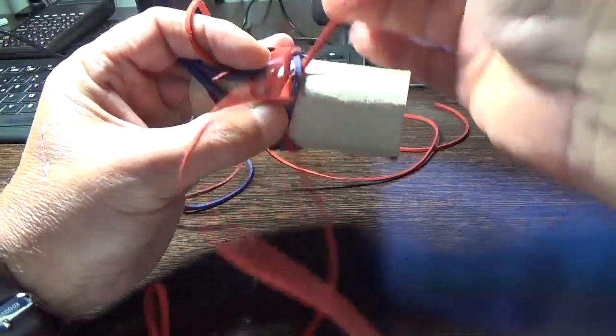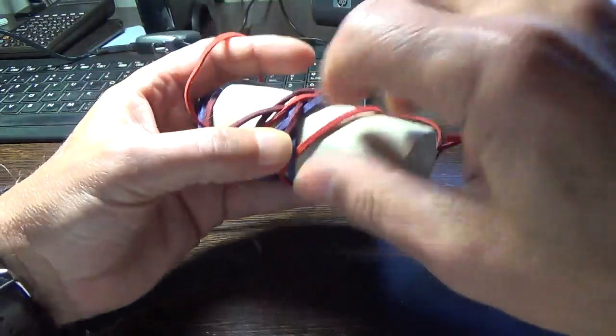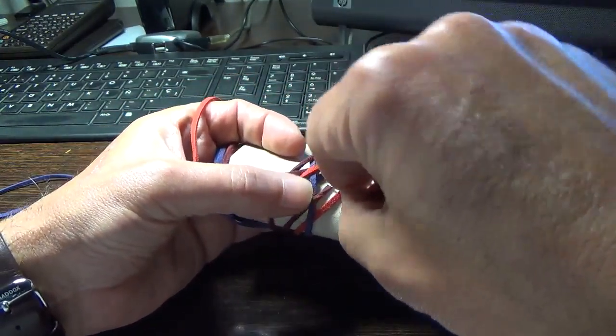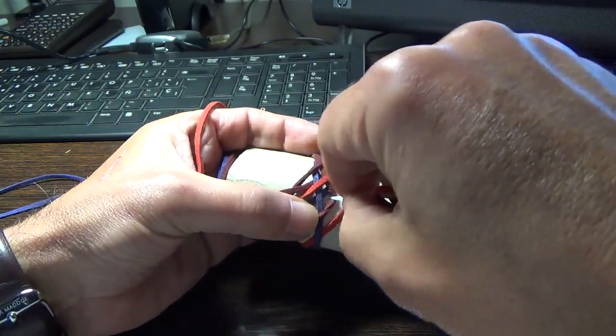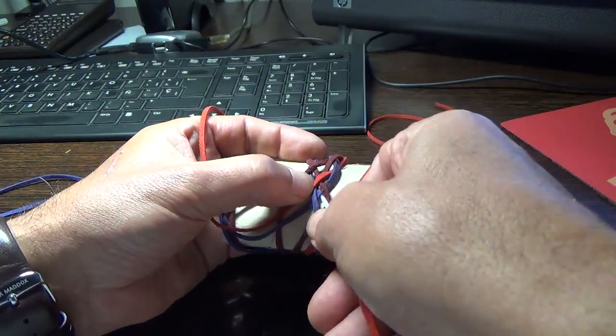It's a little bit messy, yes, I know. Just to explain the different colors. We go over the standing end on its left now. Standing end goes over, so we go under.